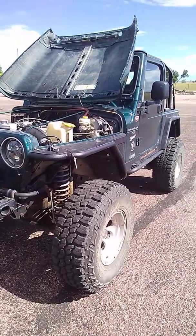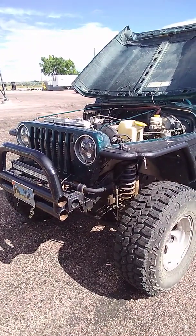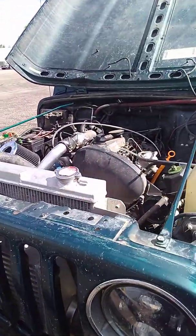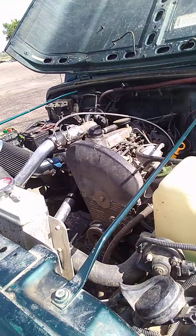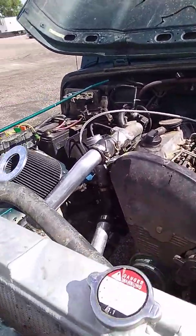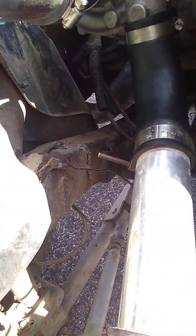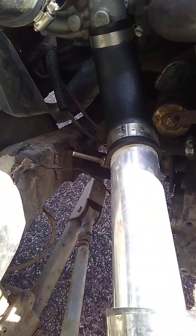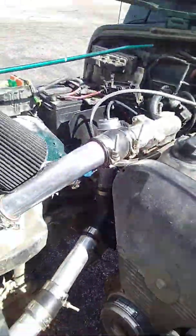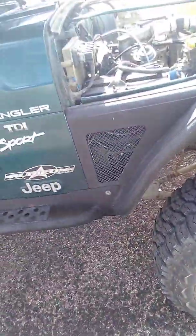I wanted to go over in a little more detail the actual swap process - getting the engine bolted in there. Obviously once you get your four liter, or whatever else you've got in there, out, you've got a big hole. You can kind of see right down there where I cut the old mounts off and how far back in there the new mounts are, and you just kind of get it opened up and get started.